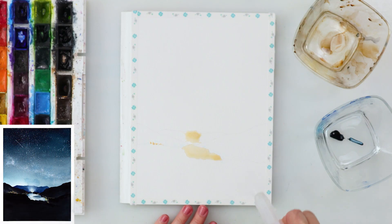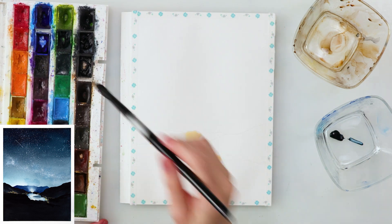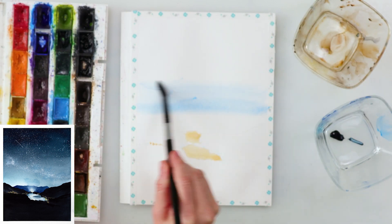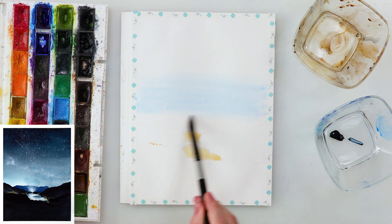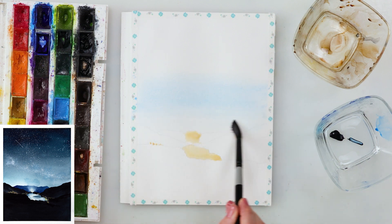Same as most of the time when I paint starry night, I'll be using indigo — and this time from the tube, because I want it quite saturated and vibrant. It's creamier and easier to pick up. If you don't have tube paint, it doesn't matter — you can absolutely use the one from the pan.